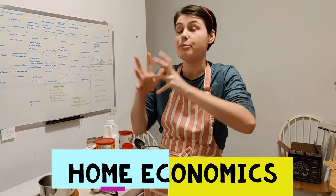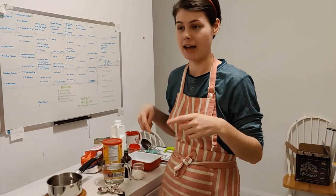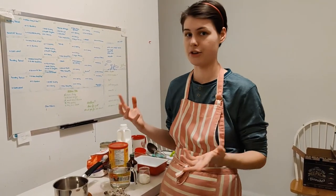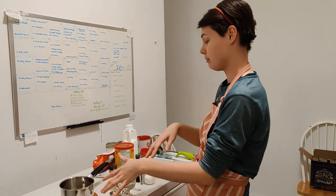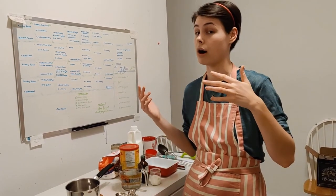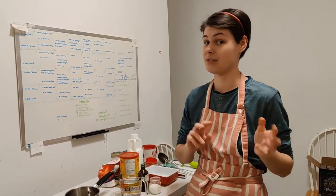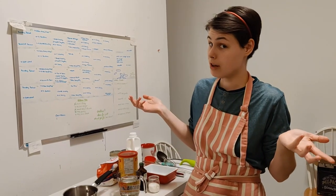Hi friends! Welcome to Home Economics in my home. Today we are going to be making a chocolate syrup that we can then use to make chocolate milk or hot chocolate. What we're gonna do is we're gonna make it, we're gonna cool it down, and then I'm gonna show you how to store it or how to use it to make hot chocolate or chocolate milk. And this is something that's pretty easy to do. It uses a very small number of ingredients and you could even try following along with this video.